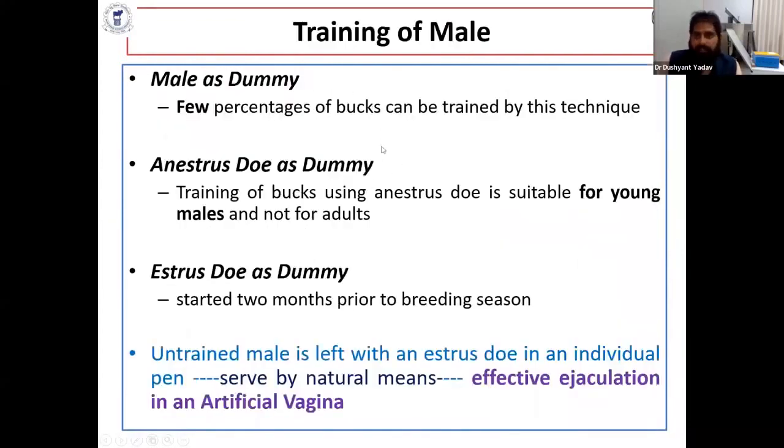Training of the male is a very important part of semen collection. Some people use a male dummy, but only a small percentage of bucks are trained by this method. Some use an anesthetized doe as a dummy. Most people use an estrus doe as a dummy, which has been used starting from two months.